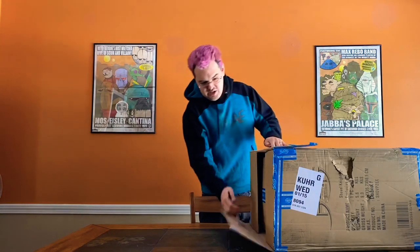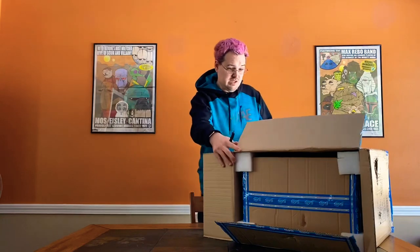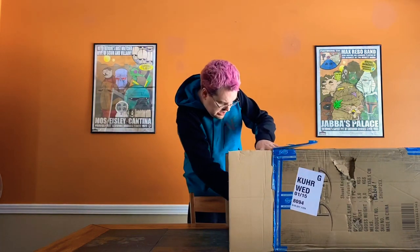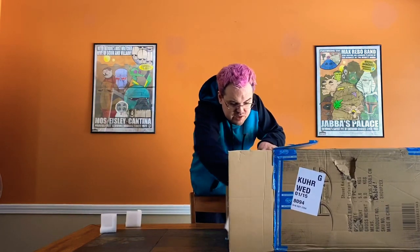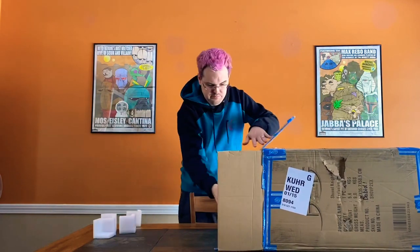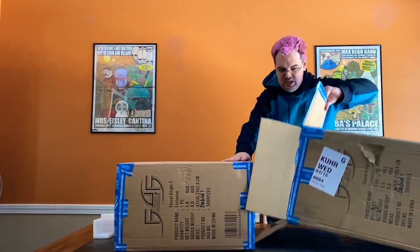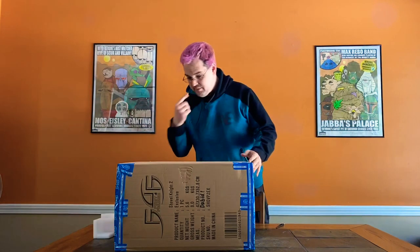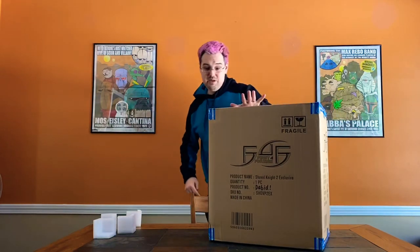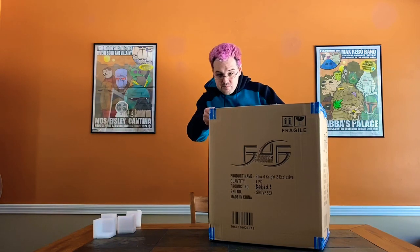Inside this box we have another box, and scarily enough this other box also has a big gash in the top. But there are foam corners in here, so I think this is probably going to be okay. Pulling out the foam inserts keeping everything secure — it's actually easy to pull out because of this gash in the top. Inside that box we have yet another box. This one only has the gash on top and is otherwise in good shape. It's product number 2 with an exclamation point — because I was an F4F admin, I'm not an admin anymore, so I won't be getting many more of these numbered statues. This is pretty precious.